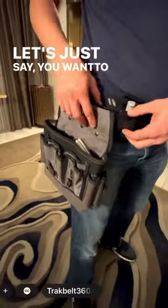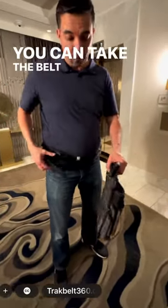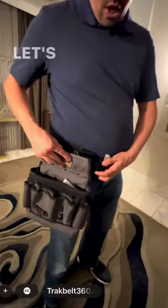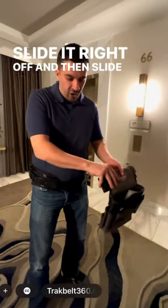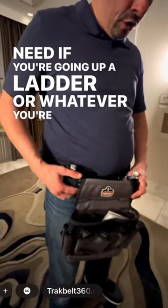Let's just say you want to swap the pouches out — like most tool belts, you can't do that, you can't take the whole belt off. We have a system that works with any industry pouch. Let's just say you want to remove the whole thing — slide it right off, and then slide on the loop pouches that you need if you're going up a ladder or whatever you're looking to do.